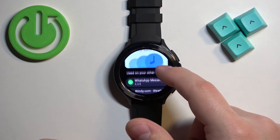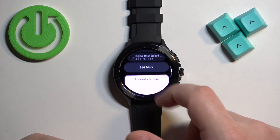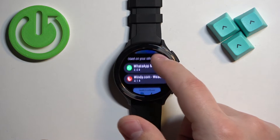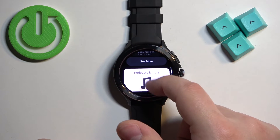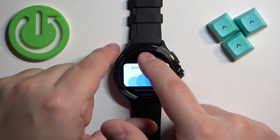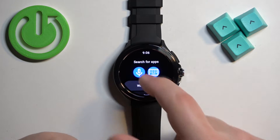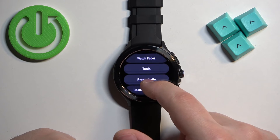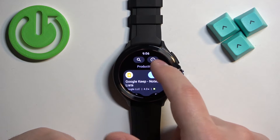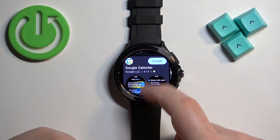In the Play Store, you should see the main page. Scroll through the list — there are different categories: watch faces, apps and stuff like that. You can find something you want to download, or tap on search to look for something more specific. I'm going to tap on the productivity category, for example.